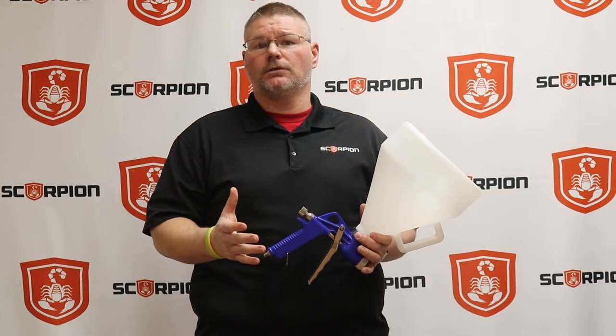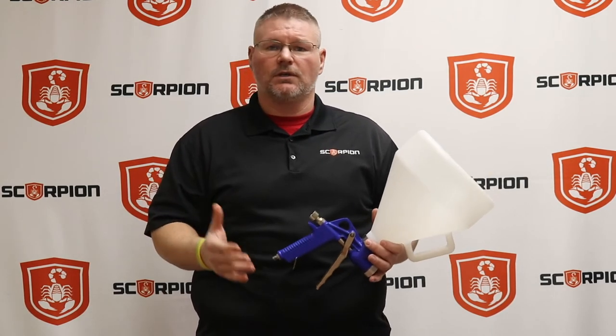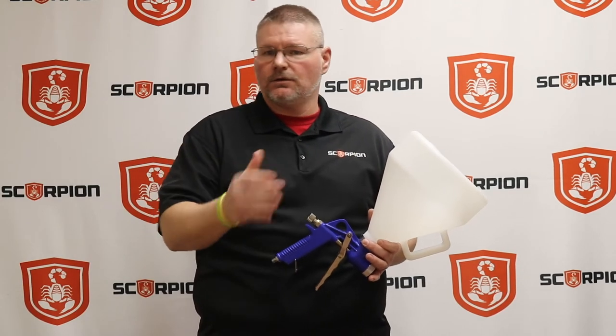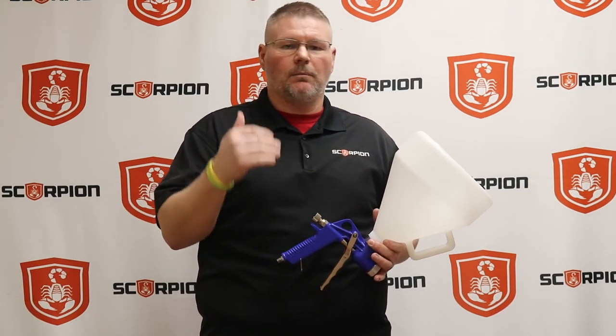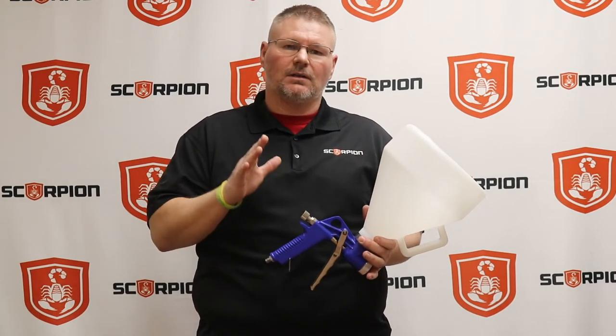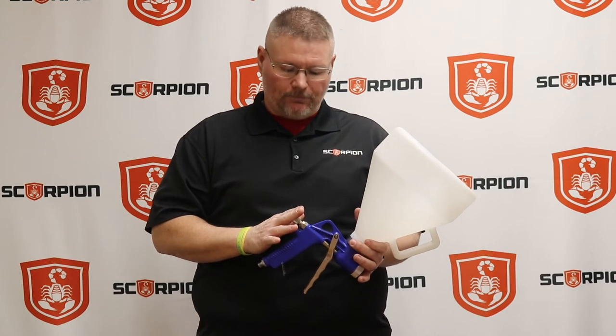The last thing is going to be that distance. Most of your base layer is going to be sprayed somewhere between 12 to 24 inches, just to get a nice even coverage over the entire project. This could be a truck bed liner, a boat deck, or a toolbox — it doesn't matter. We want to be consistent, and that's why we have the trigger lock.